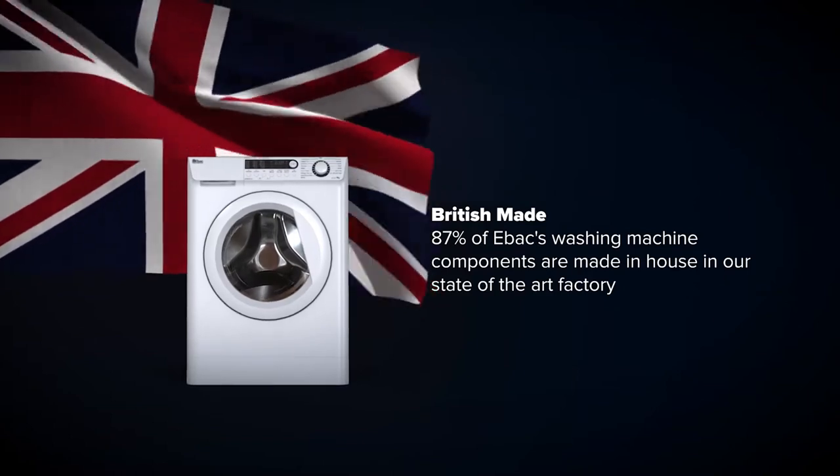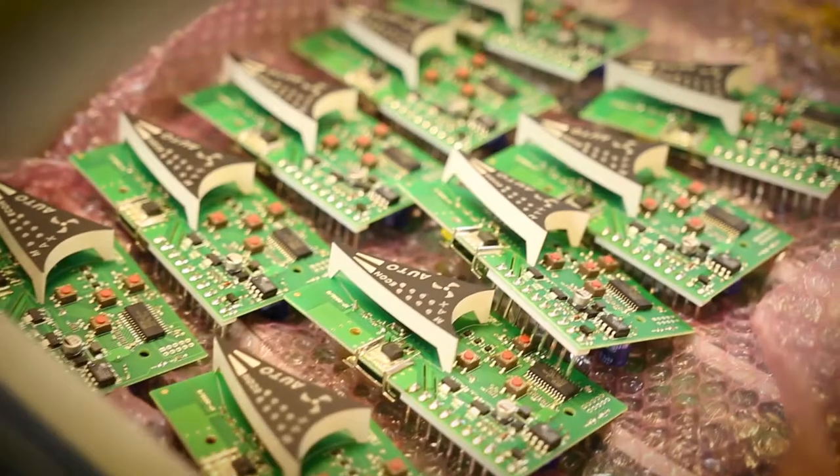We take great care and consideration when making EBAC washing machines. We've completed over 100,000 hours of research, design and development to ensure EBAC washing machines are better than all the others.